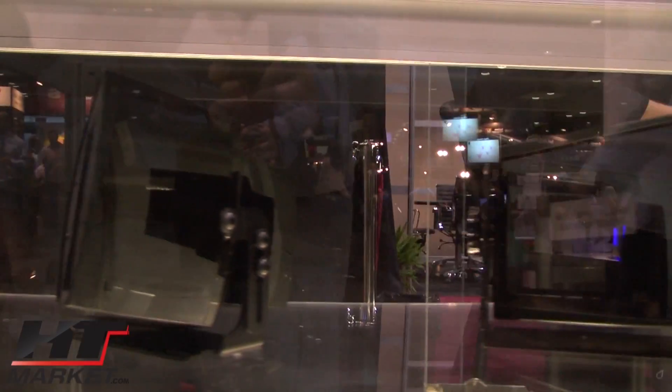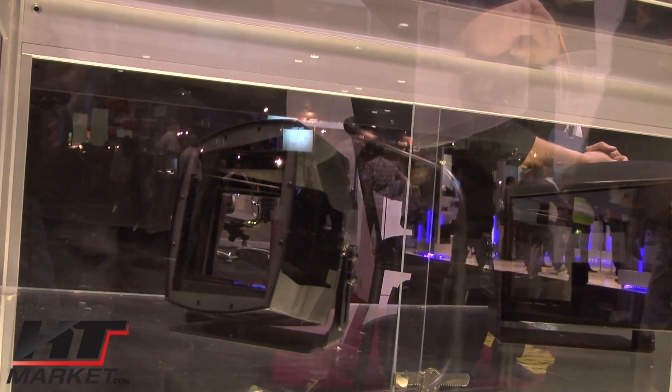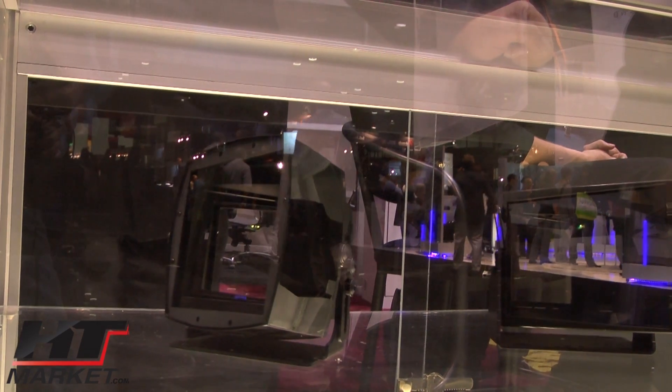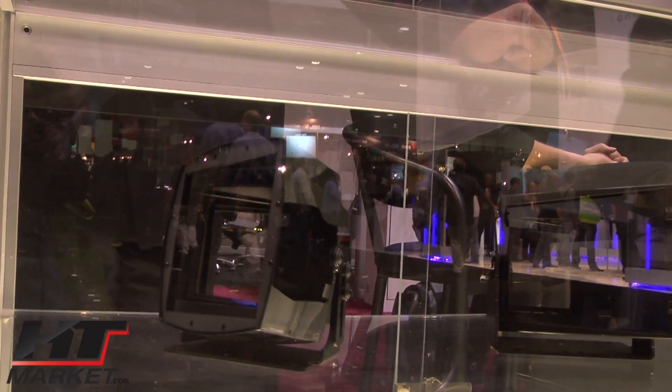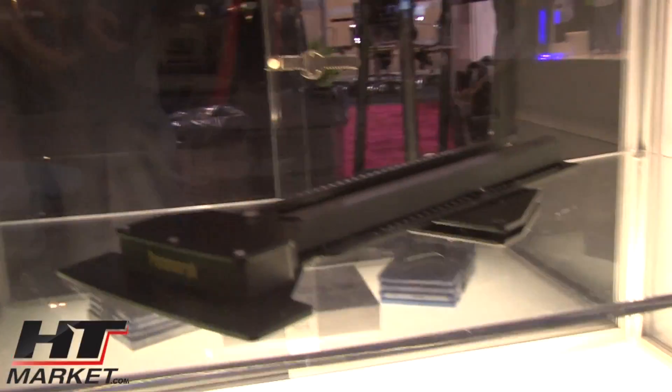And then we go to our top of the line, our statement piece, the DC-1. It's also a horizontal expansion lens. Also available would be the automated ADC-1 system. Both horizontal expansion systems are available with a manual transport, or can be used in a fixed configuration as well.